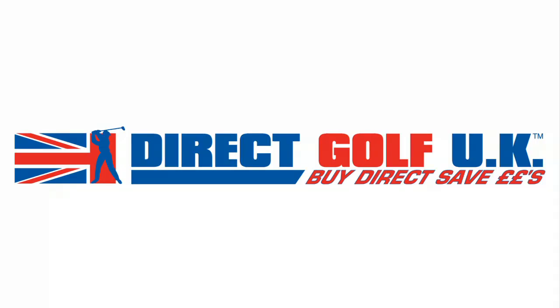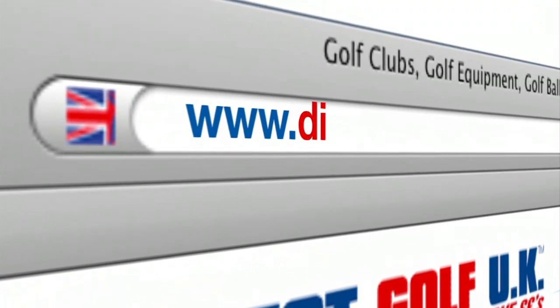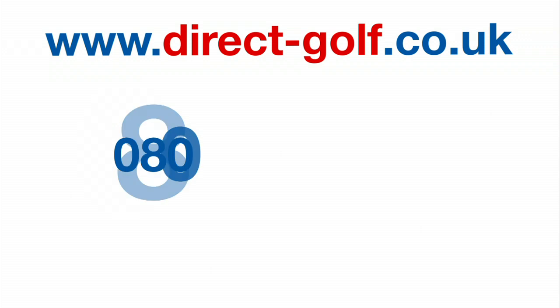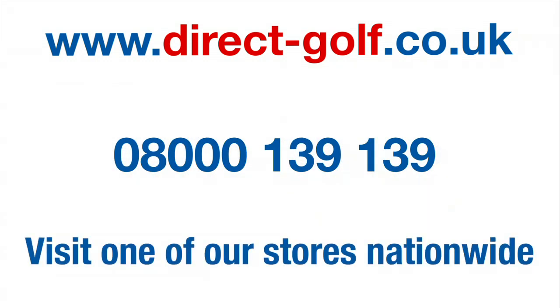Shopping with Direct Golf UK couldn't be easier. Simply visit www.direct-golf.co.uk, speak with one of our professional golf advisors on freephone 08000 139 139, or visit one of our great stores nationwide.